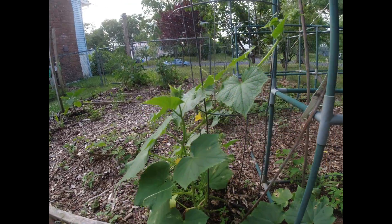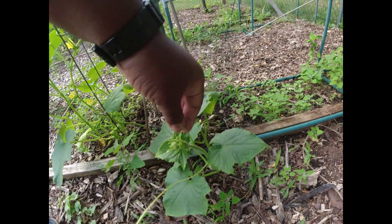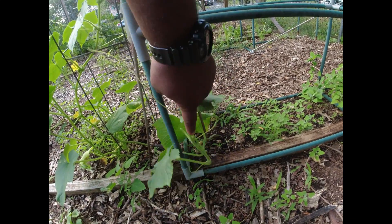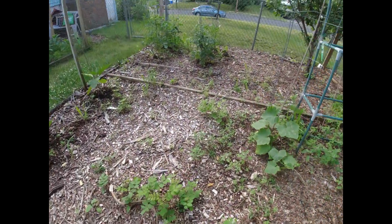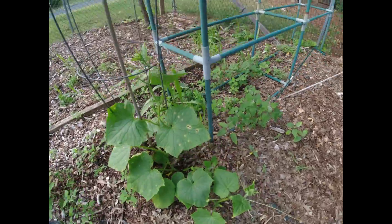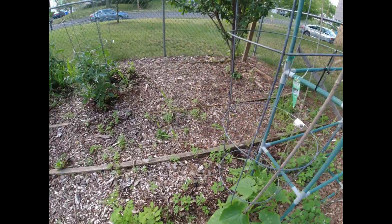This one right here — I gotta get a cage for this one, get a better trellis. This thing is starting to grow along the ground and we don't want that. Same thing with this other cucumber plant — I gotta get it up off the ground and make sure I train it to grow inside that cage right there.